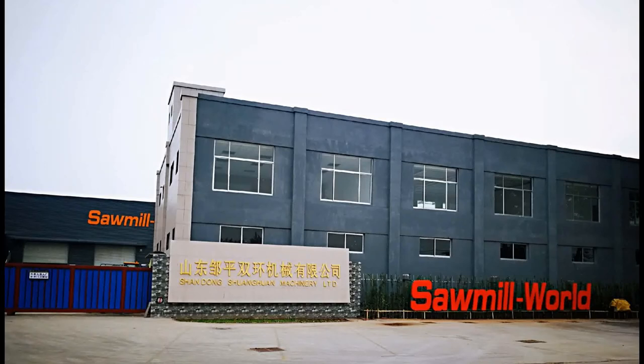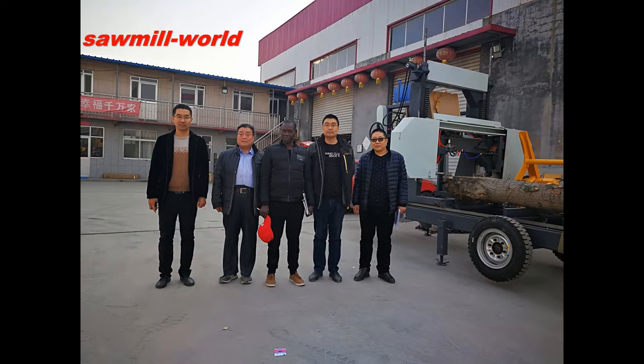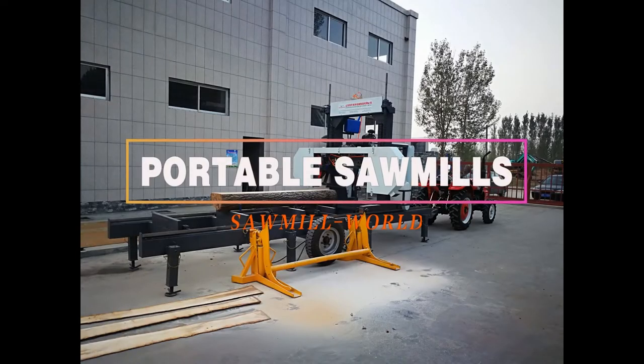This is Sawmill Road, established in 1988. Today, we are going to see the portable horizontal band sawmill, MJ-1000P.